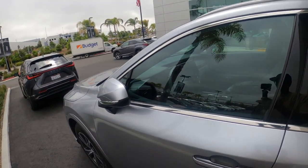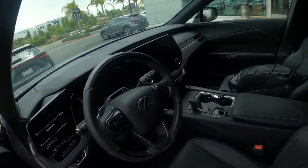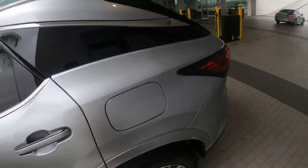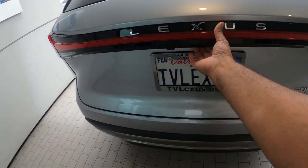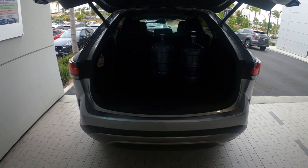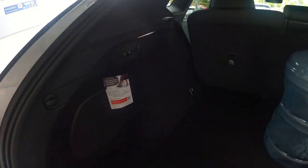When I touch the handle it opens up. The interior has the new Lexus design with a huge screen — I think it might be a 14-inch. Let's do a quick walk around starting with the trunk area. There's a good amount of trunk space in here.